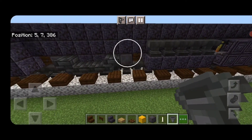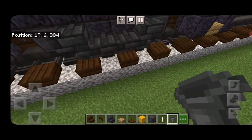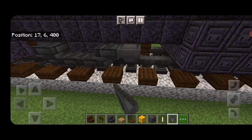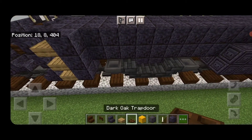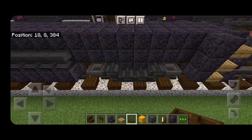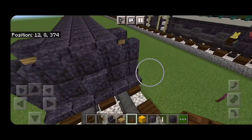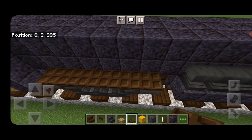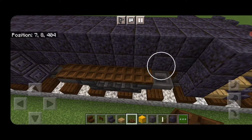On the sides of the truck, everywhere there's a wheel, put a hopper on the side of it. Do the same for all wheels on both sides. Then above that, going from wheel to wheel, put a full row of dark oak trapdoors on both sides of the truck.